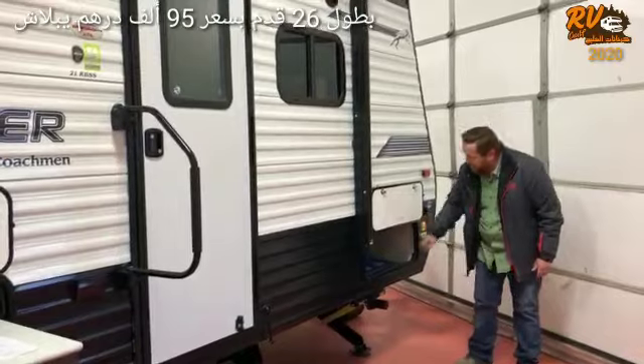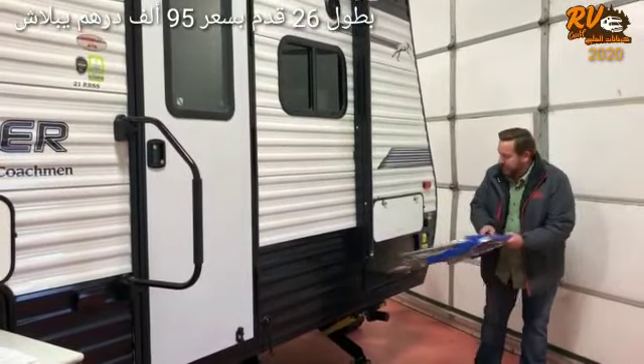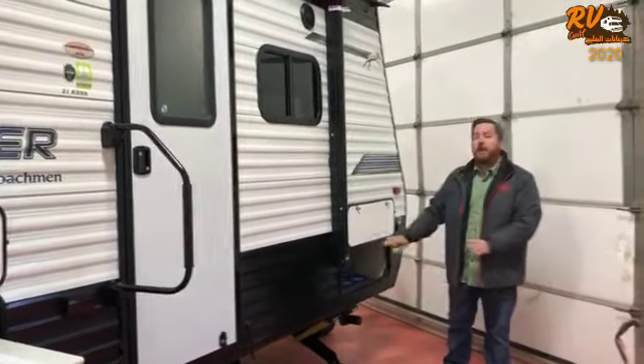You have access to both sides of storage in the front of the trailer. We stuck a container in here — I'll show you what all will fit. It's a real nice compartment where you can put all your camping gear.